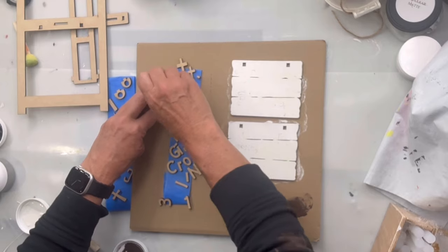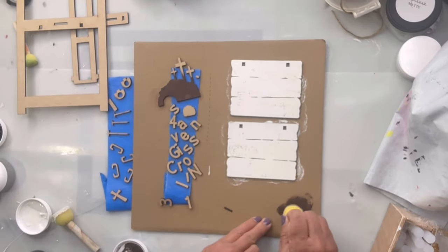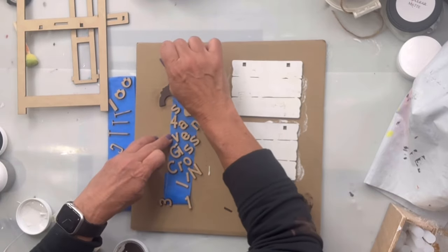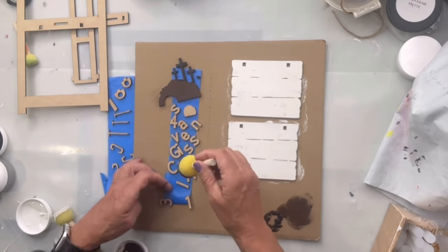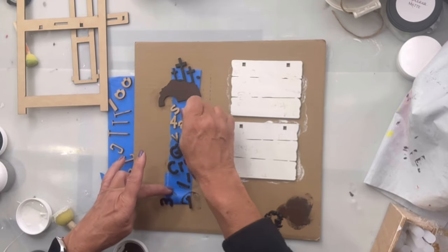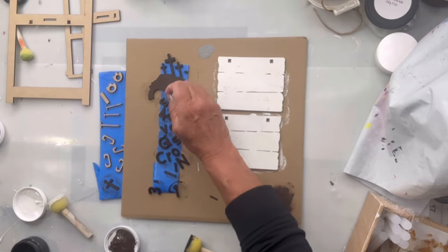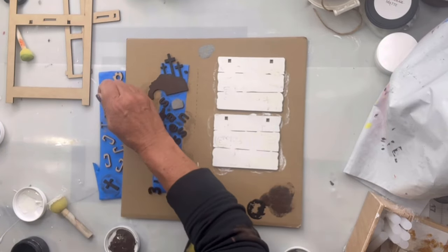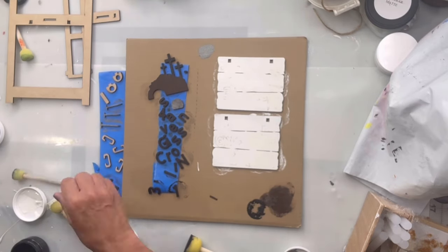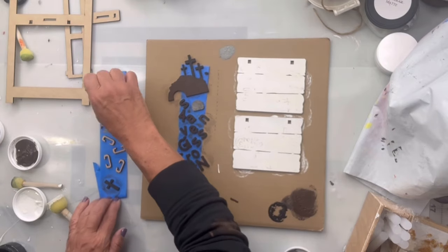Then I'm going to take chocolate and do the little hill that the crosses are on. Then I'm going to take black and do the crosses and all the letters in black. Then I'm going to take smoky quartz and do the stone and the nails.